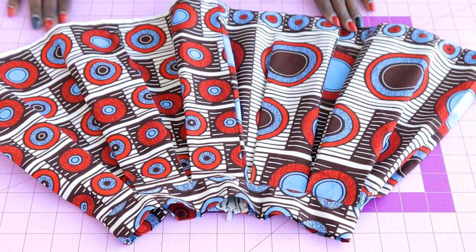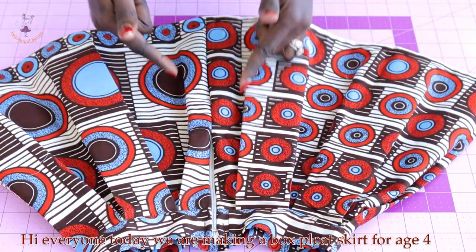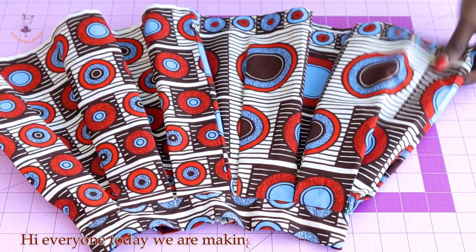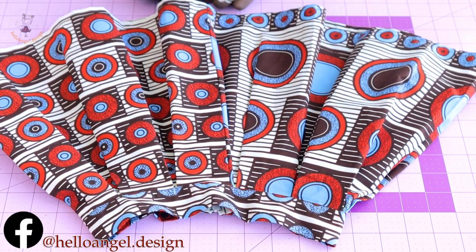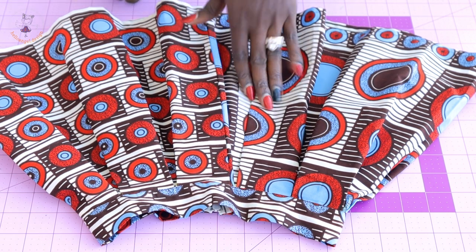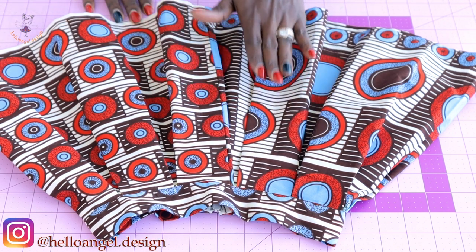Hi everyone, this is Hello Angel Design. Today I'm going to show you how I make this cute box pleat skirt with a zipper at the center back. This skirt is for a four-year-old child — even a five-year-old can wear it. Remember to subscribe if you haven't, and make a comment down below if you have any questions. If my tutorial is helpful, thumbs up please.